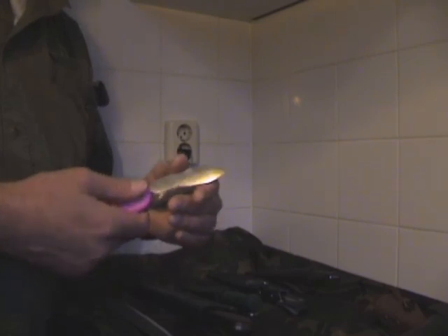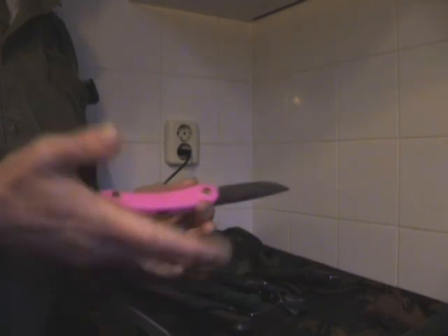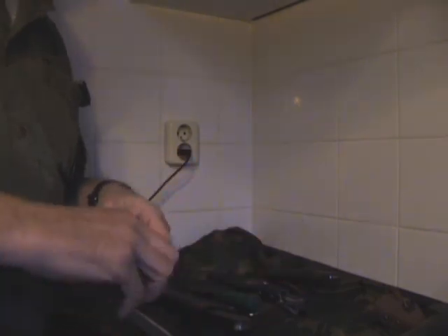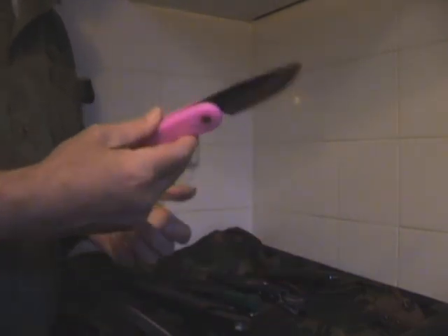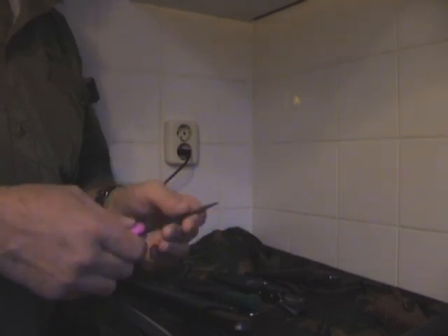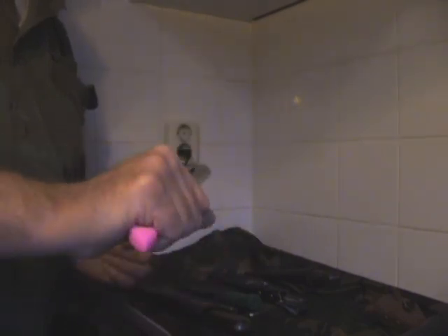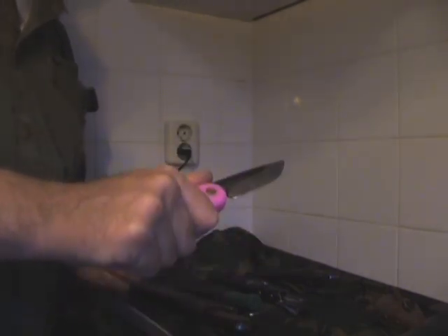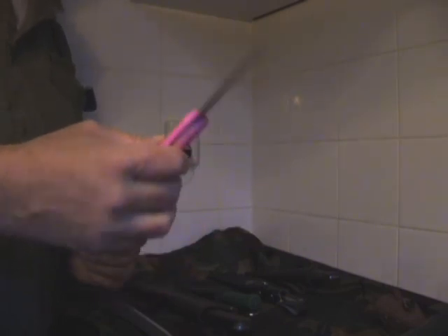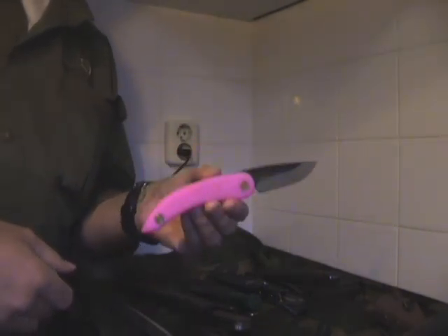It has a very sharp blade and it's very simply made. You just put this in your pack for the smaller chores — food preparation and such. It's carbon steel, so it needs some maintenance, but it's very easy to sharpen and it feels right, really good in the hand, also with gloves on. So this is going to be my folding knife for the coming winter expedition — in nice bright pink.